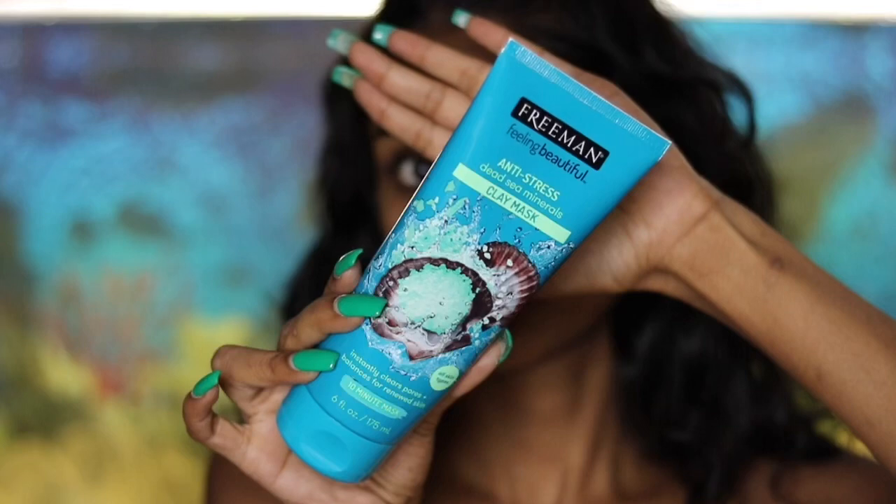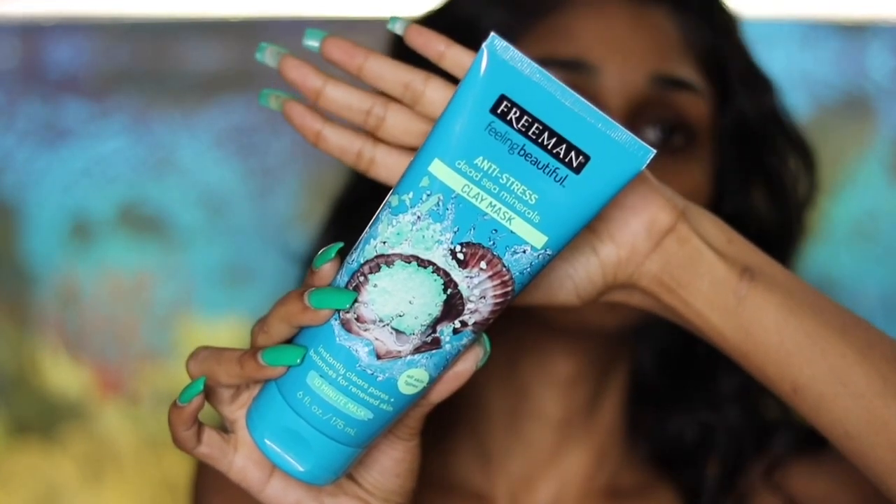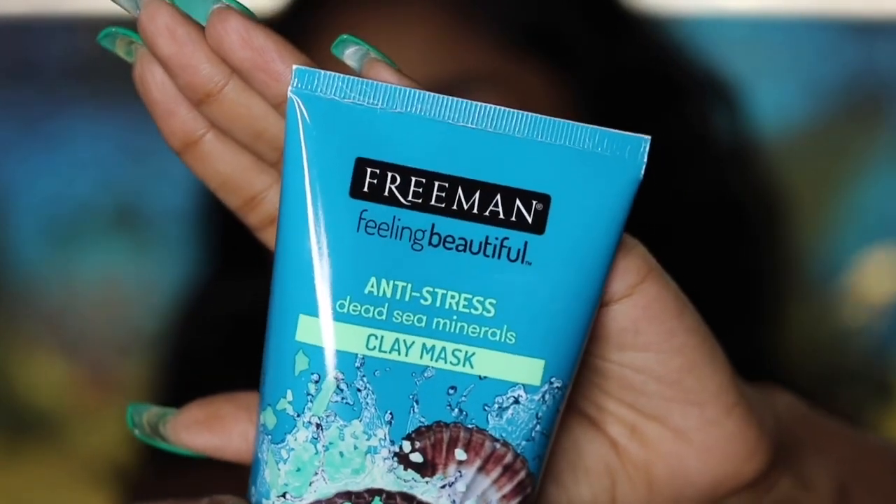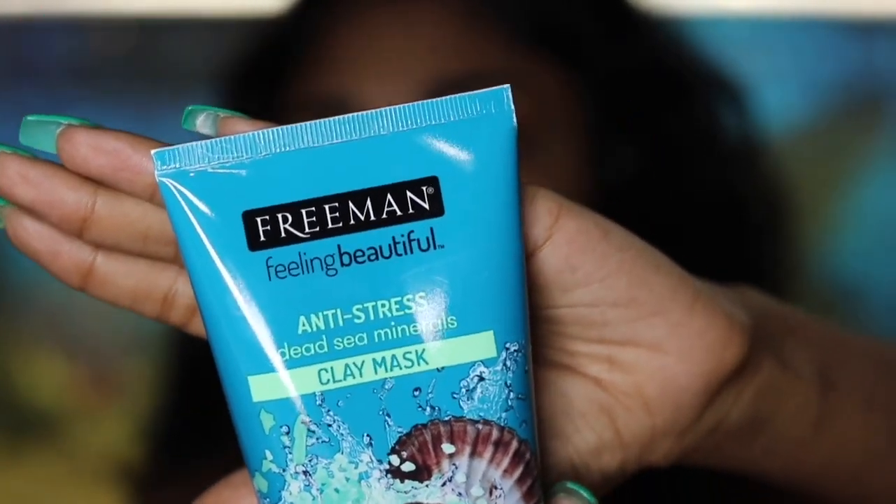Hey guys, I'm Tracy, and welcome back if you've seen my previous videos. Today I have a mask review and demo plus skincare routine. If you enjoyed this video, give it a thumbs up, leave a comment, and subscribe if you haven't already. Let's get right on to the review. This is the Freeman Beauty Feeling Beautiful Dead Sea Minerals Facial Anti-Stress Mask — wow, that was a mouthful.